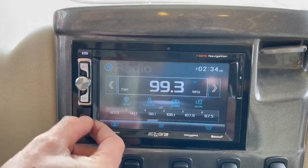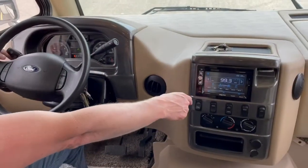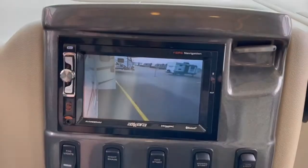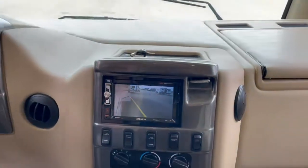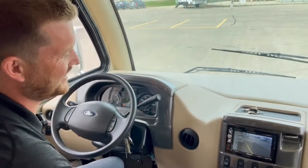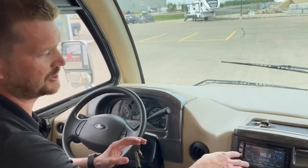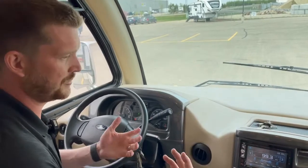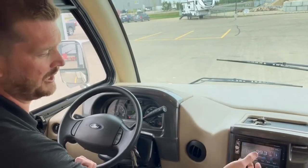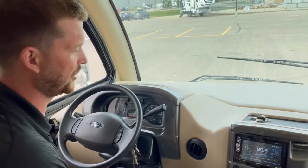You've also got side view cameras on the motorhome. If you activate your signal light, it will bring up the side view — we left the door open, which would be bad if you were driving down the road and saw that. The side view cameras will override the audio signal coming from the radio — some people find that annoying, but when you activate your signal and the side view camera comes on, the radio will be overridden by the video stream from the camera.